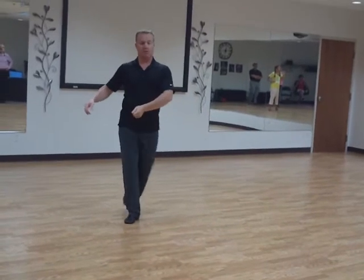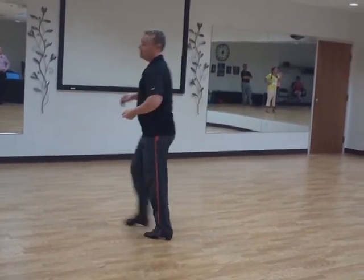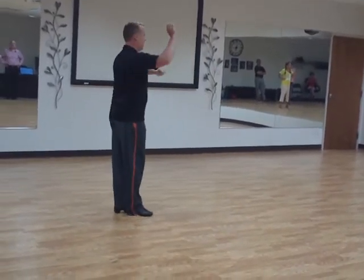Dance closer to it but keep it down — quick, quick, slow, quick, quick, slow. That will help her rotate. Ladies, fifth position.